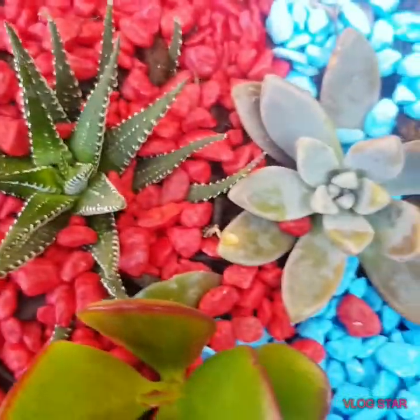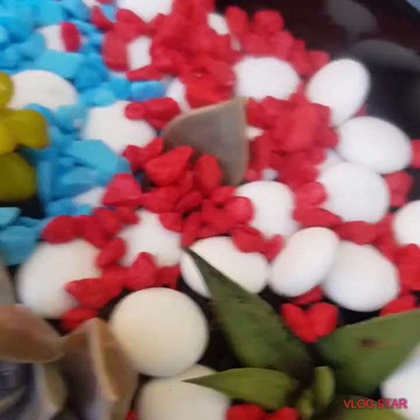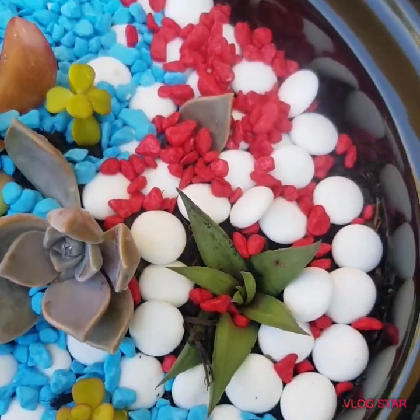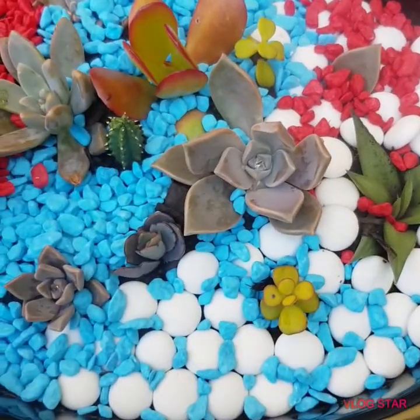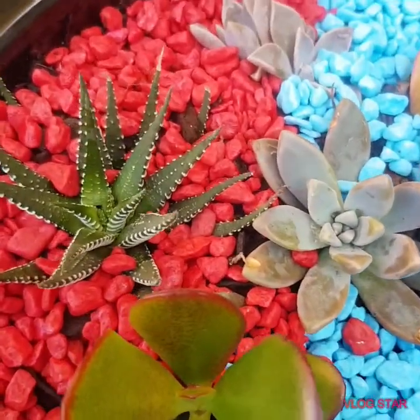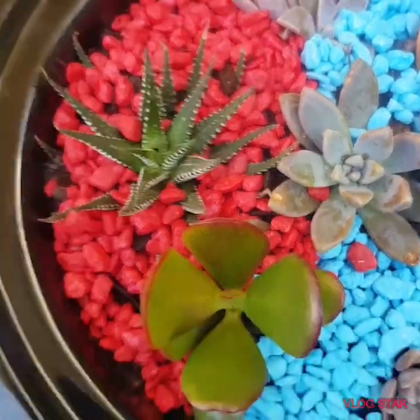So here is the result. That's how to recycle an old, now non-working slow cooker.